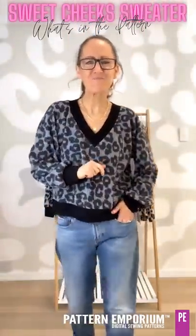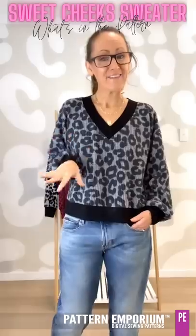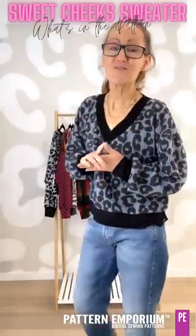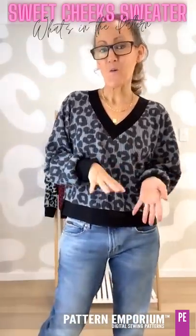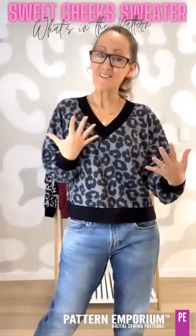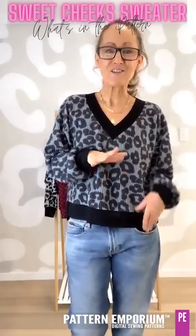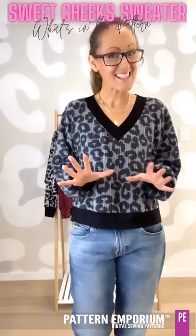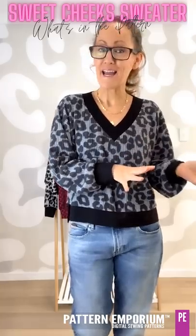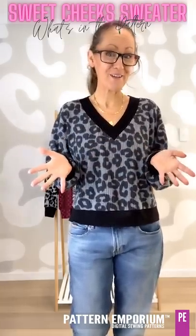Hi everyone, I'm Kate McCauley from Pattern Emporium. Welcome to another episode of What's in the Pattern. In these videos I sew up a whole bunch of garments to show you what's in our latest pattern, and this week we are talking about the Sweet Cheeks sweater. Our testers actually requested this one, so we have a massive team to show you in our Facebook group what they've made during testing of this sweater — or jumper, as we call it in Australia.